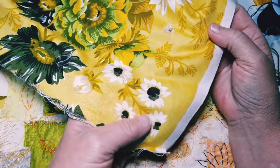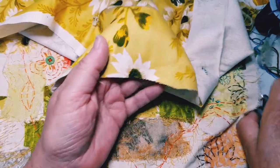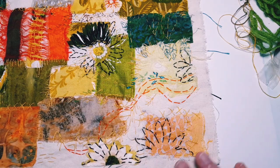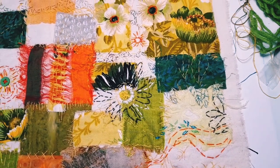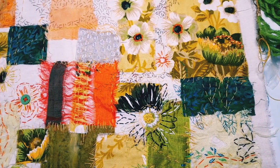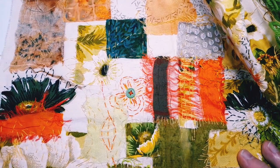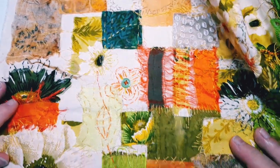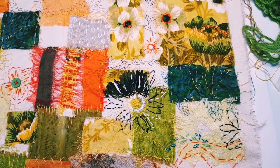We're continuing the pattern over into the gaps, adding some seed stitch in there to send the background back and allow those motifs to come forward. At the end of the last video we talked about bringing in a few more little bits of that fabric as appliqué — cutting out the actual shape we wished and adding it in. I've added in a little flower at the bottom and a lovely black flower to the left.